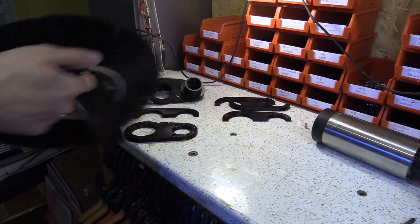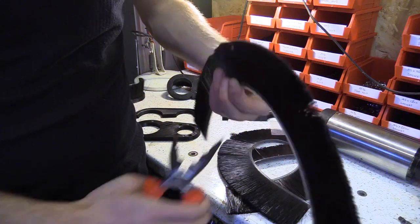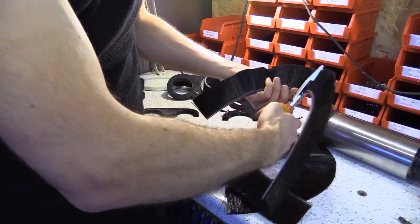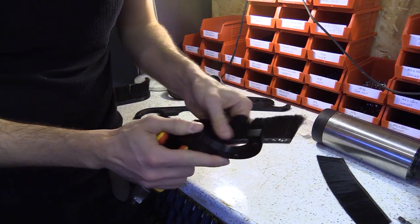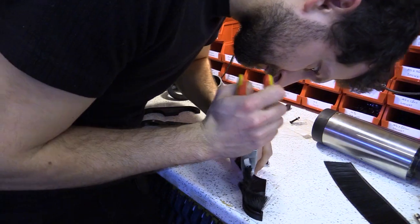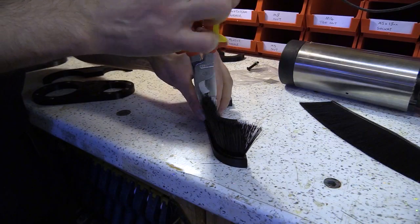I'm now cutting the flexible brush to roughly 190mm long, after which I'll push fit these into the grooves of the appropriate sections. You may want to do a test print to make sure they're not too tight. Mine were tight and I had to use the long nose pliers to force them into place.